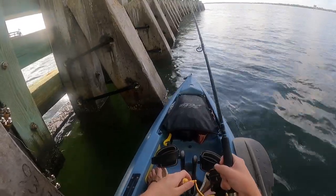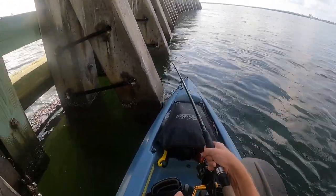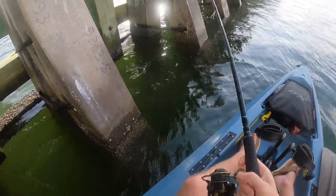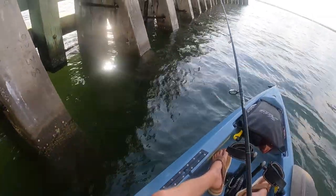Another bite — got him. He snagged, wrapped himself around here. Got him out. Oh, he came off though — another little mangrove.